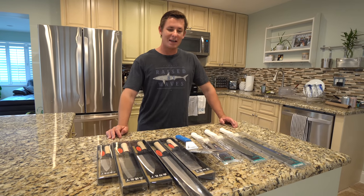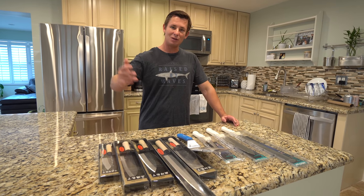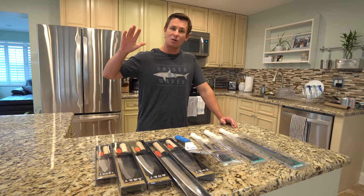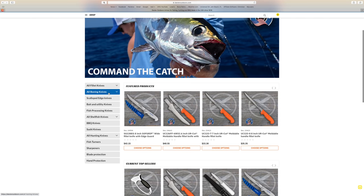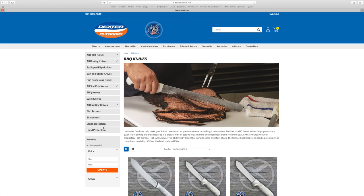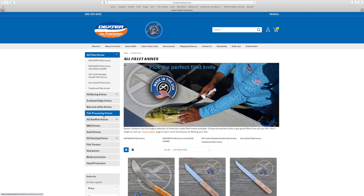What is going on everybody? Victor here. We're starting this video off with a big old giveaway. I will be choosing five winners and those winners can go on the Dexter Outdoors website and pick any knife of their choice, whether it be these really cool sushi knives, barbecue knives, filet knives — any knife of your choice.